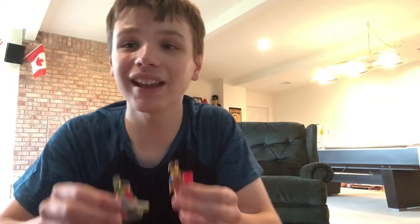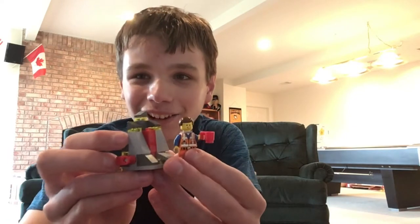Hello everybody! My name is Andrew from RickmeisterZ with another awesome exciting LEGO Polybag set for my LEGO Movie franchise sets. So today, as part of LEGO Movie 1, we're going to be taking a look at the Piece of Resistance.